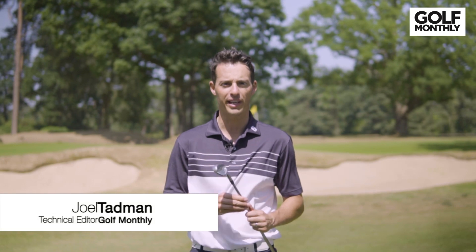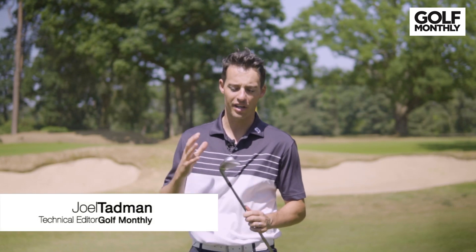Hello, Joel Tadman here from Golf Monthly, and today is an exciting day because I've been testing the new PING i210 iron.